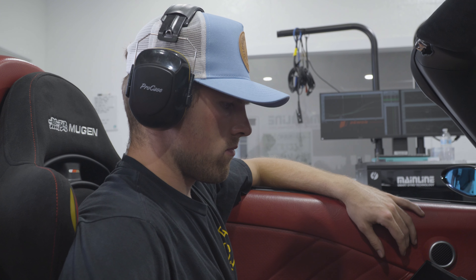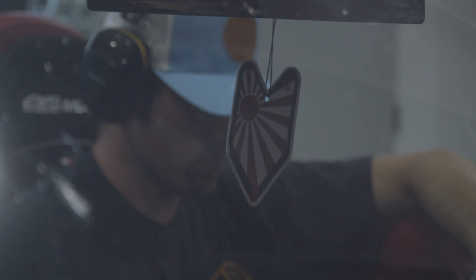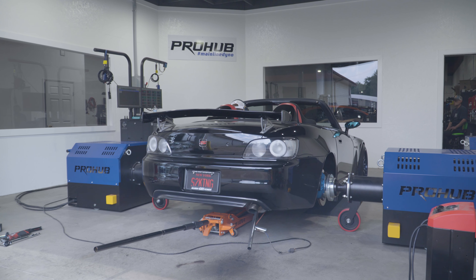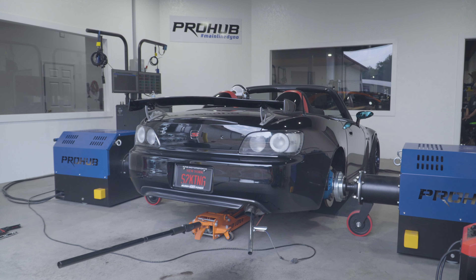You're going to go higher? Yeah. I mean, it's only like 13 and a half up top. You're going to go higher.